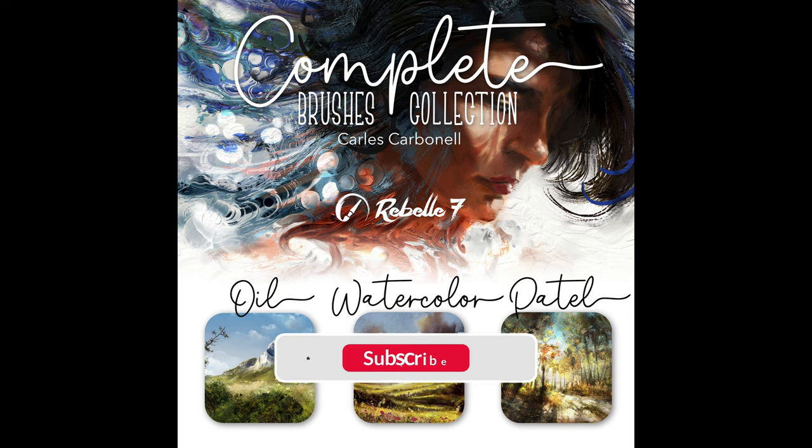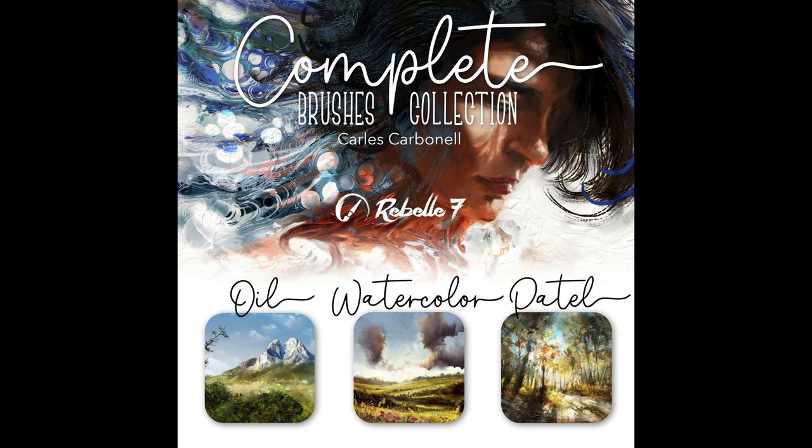Hello, I'm Carlos Carbonell, illustrator and digital artist. Maybe some of you are wondering why I didn't upload a new Rebel tutorial. More on that at the end of the video, but the main reason is that I was doing many artworks to test the brush collection I created.